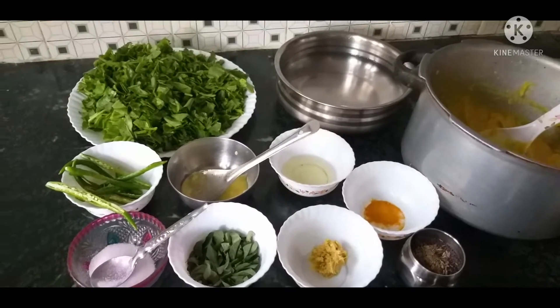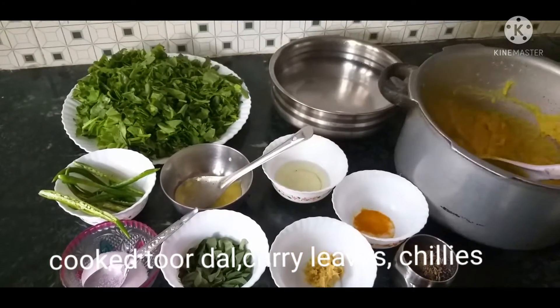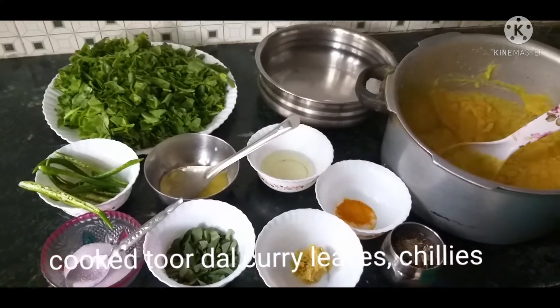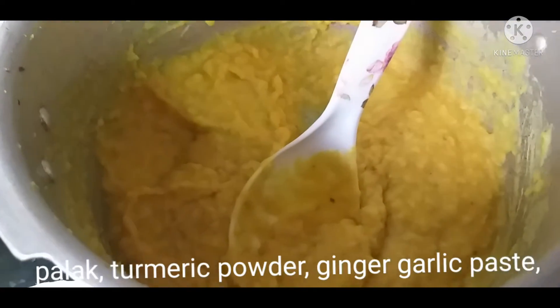My friends, welcome to Chandru's Cooking Channel. We are ready to put a pot. I am going to cook a pot in the pressure cooker.